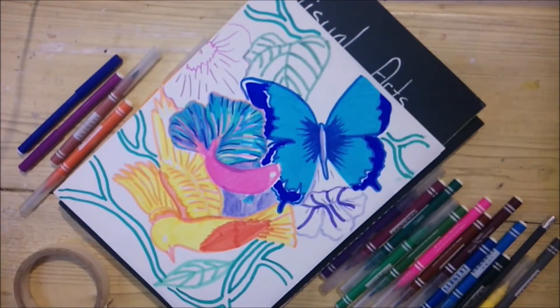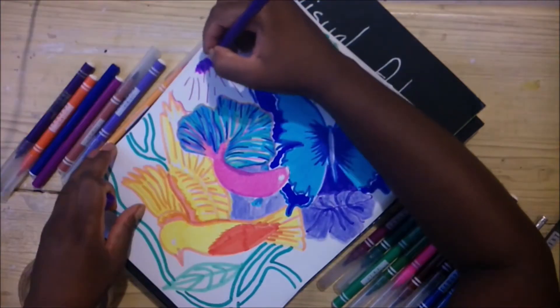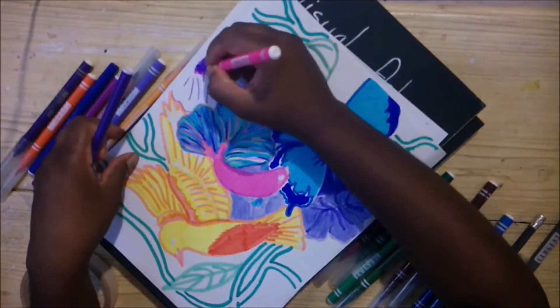I didn't know I liked marker drawings until today. I had a bad experience when I was younger and from then I totally cut off markers, but this right here — I love it.